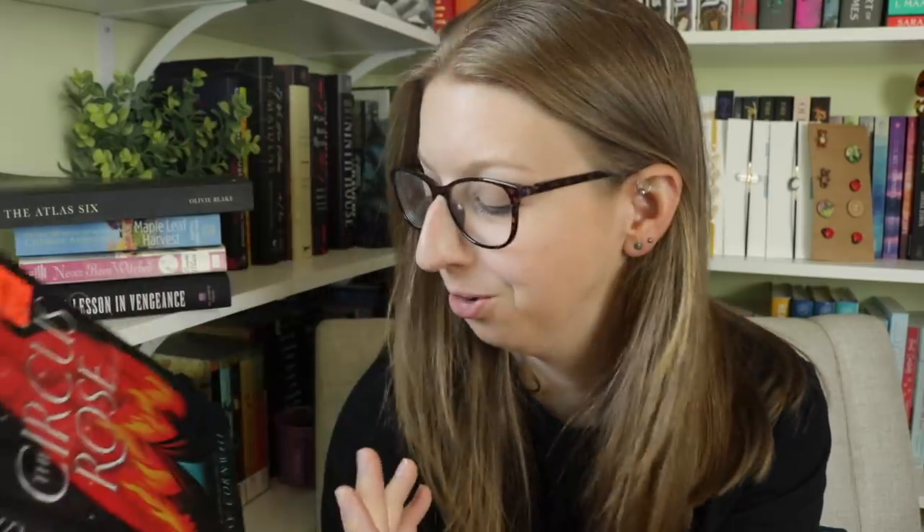I was in Ollie's the other day and picked up The Circus Rose by Betsy Cornwall. I think this is YA but it has circus themes on the cover — it's a book I'm probably always going to want. It follows twins, Rosie and Ivory, who grew up at their ringmaster mother's knee — always a double act, with Rosie performing on stage and Ivory working behind the scenes. It's a circus book and it was $2.99. I have to figure out how to get this sticker off; I'm going to try the heat technique.